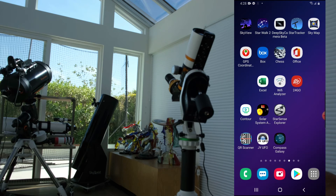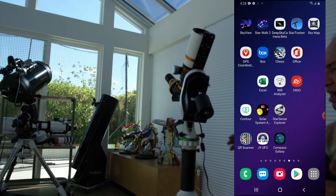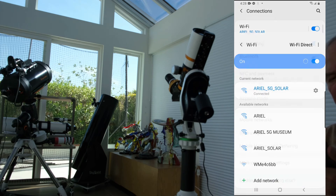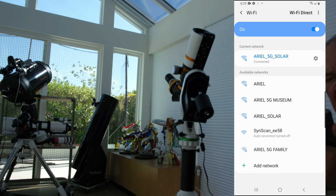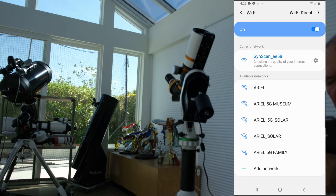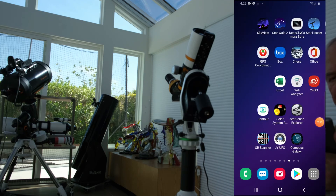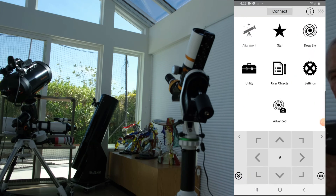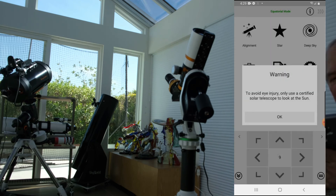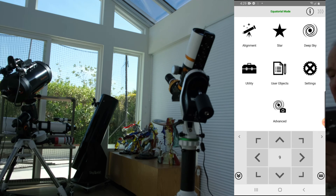So now, assuming it's aligned to the node, we are going to try to do alignment in the daylight. So I start the telescope mount. I go to Wi-Fi, find the SyCan EE58, click on it, and it will connect. Now I go to the telescope app, which is the SyCan Pro, and connect it. It's in equatorial mode, not Alt-Az mode. There's a warning to avoid injury. Just making sure it's connected — yeah, I can hear it.